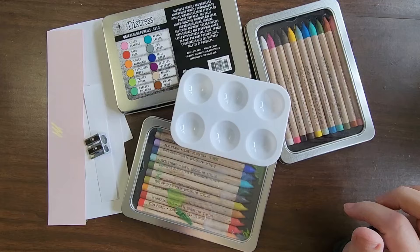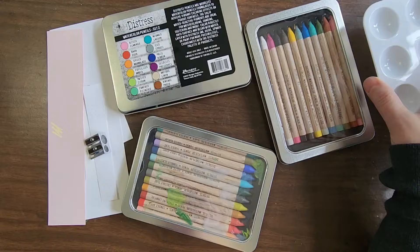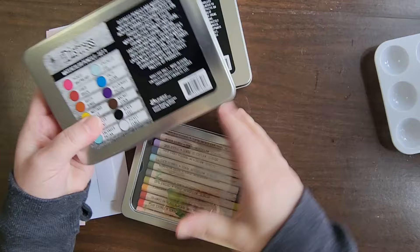I've been hearing a lot about the distressed watercolor pencil sets. I have three of them. I do not have the new ones yet. To tell you the truth, they make me struggle.